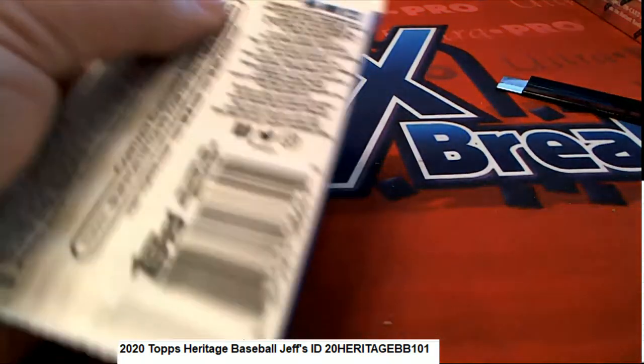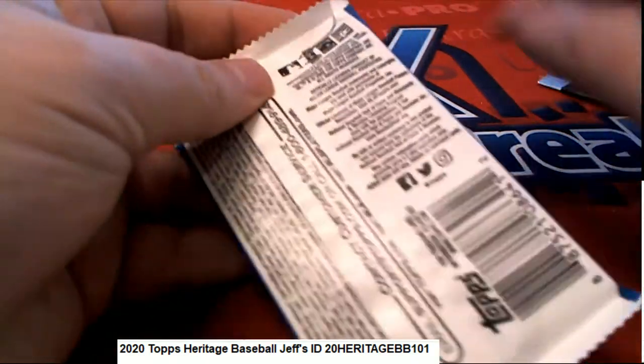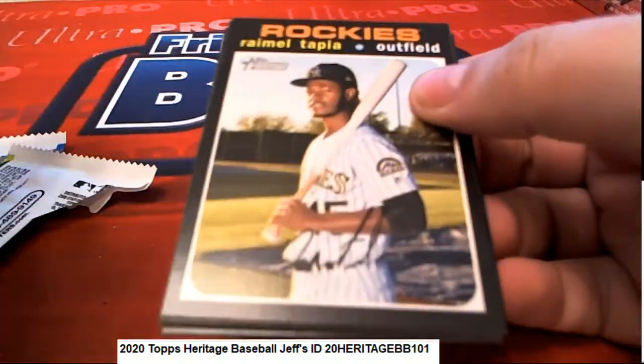Good luck Jeff. I hope you hit big in pack number 28. Let's see what happens as we look for variations.